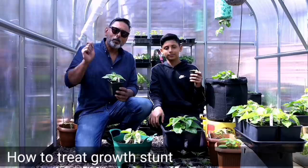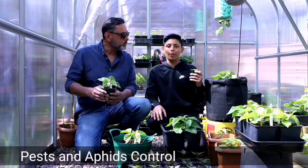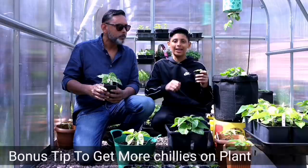We will talk about growth stunt, nutrient locking — sometimes known as nutrient lock — and we will talk about how to treat and prevent diseases and aphid attacks. I'll also be giving you a bonus tip on how to get more chillies from your chilli plant.